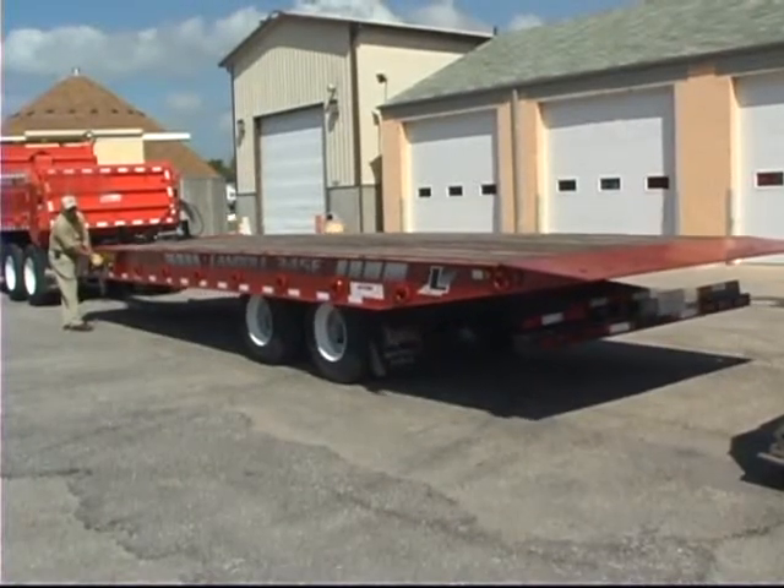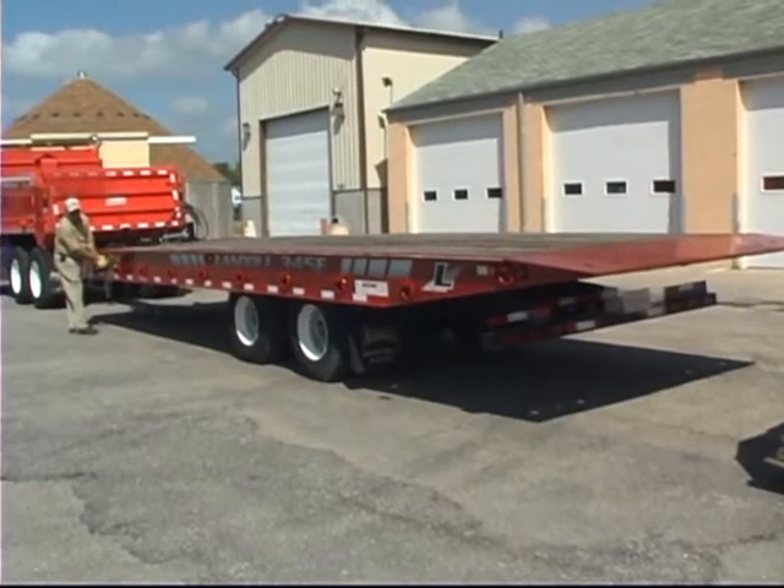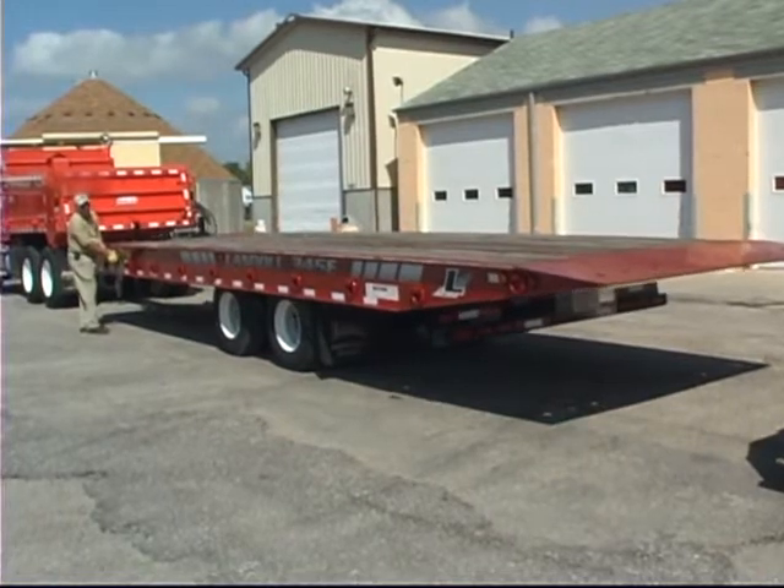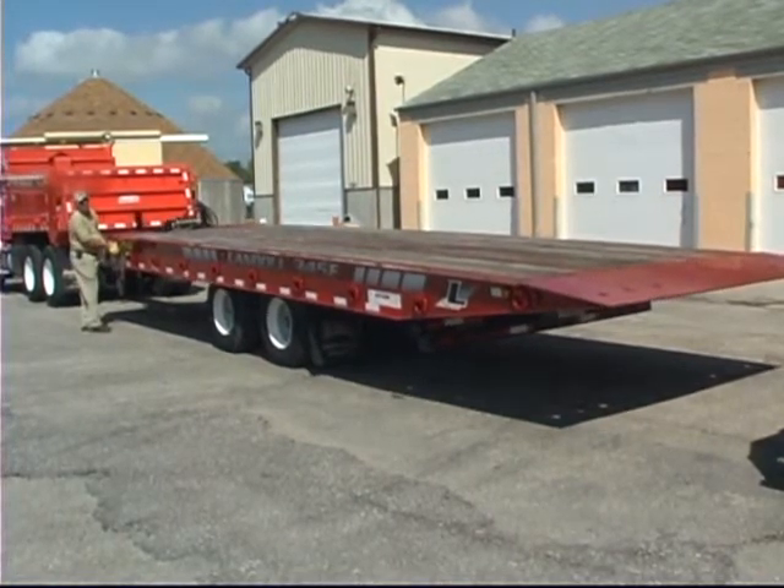Landahl 345 series trailers require a hydraulic power source to activate the traveling axle undercarriage and tilt bed functions. Hydraulic specifications are 2500 psi maximum operation pressure, 17 gallons per minute operating flow, and 30 gallon oil tank capacity.